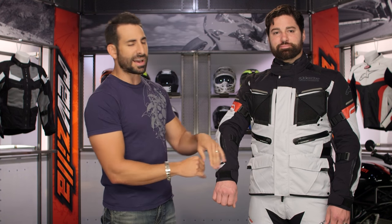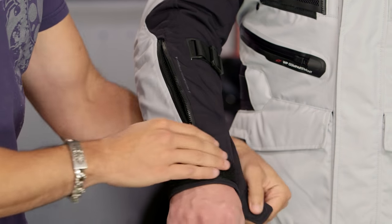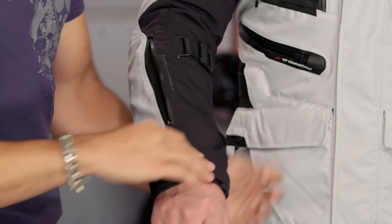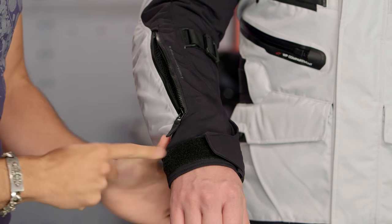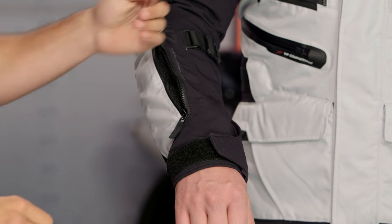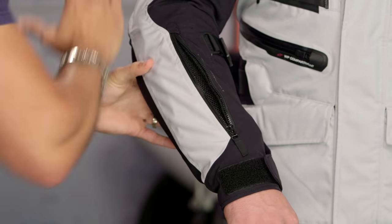Other changes: on the arm, the previous Valparaiso had a zipper going all the way down with an auto-locker, which made that area a little clunkier. They've simplified it — now there's Velcro, air-prene at the end of the cuff for comfort, and a shorter zipper that's just easier to operate. It's direct venting going in and up the inside of the arm.